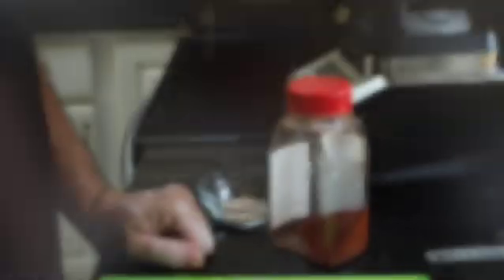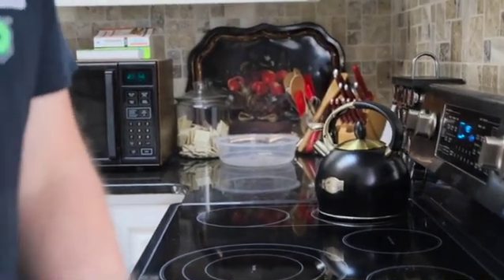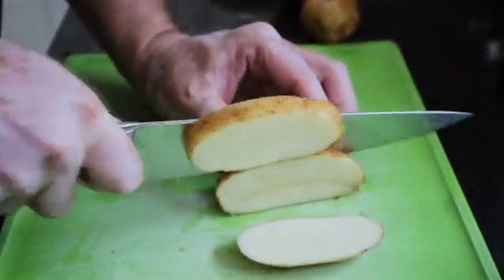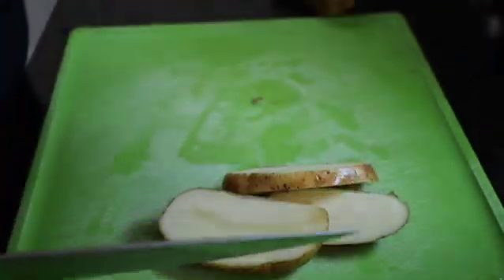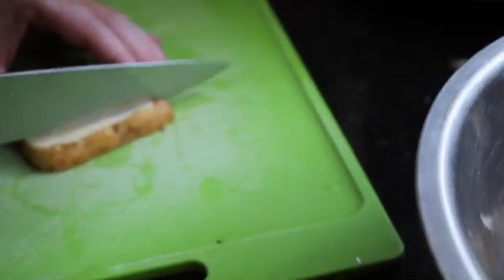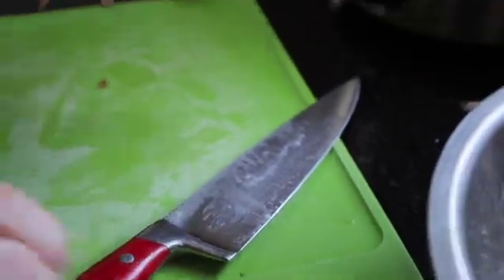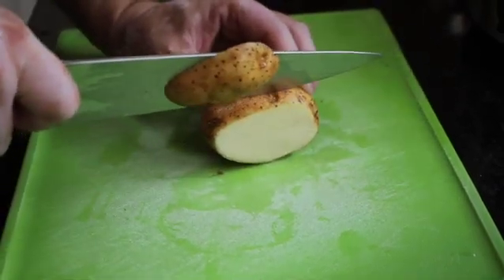Set that off to the side and we're going to start our french fries. For our french fries, there's just two of us so we're going to do four small potatoes. We're going to cut these in about one-inch pieces, leaving the skin on — I like the skin on, you can take it off if you want. We're going to stick them in some cold water once we're done; that's going to get rid of some of that starch. You want to get them as close to the same size as you possibly can so that they all cook evenly. We're going to let these sit in the water for 30 minutes.